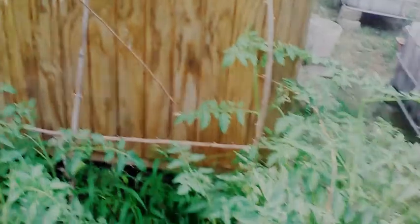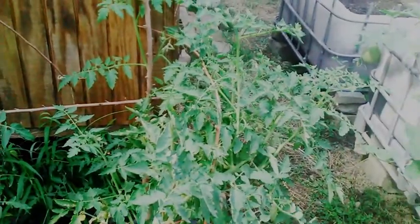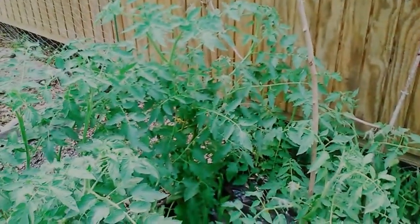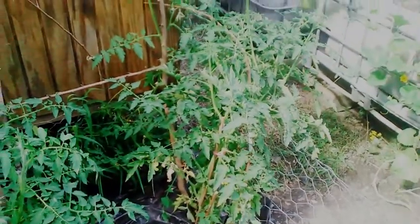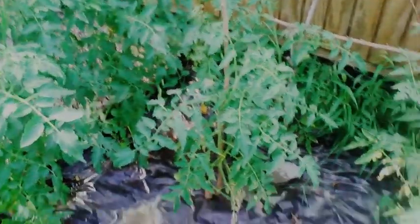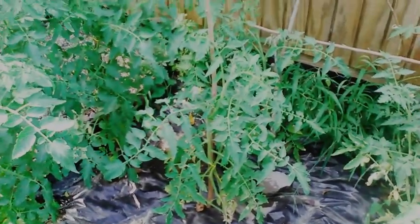I just wanted to update you on how the tomato plants are going and how they look. They are getting pretty tall. It's a lot better than my first year doing it — we only got one plant and it didn't produce anything, so this is good.